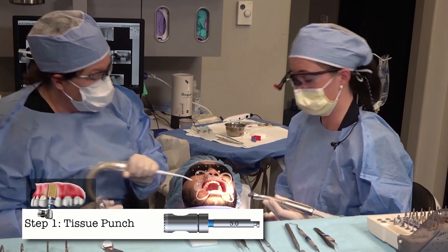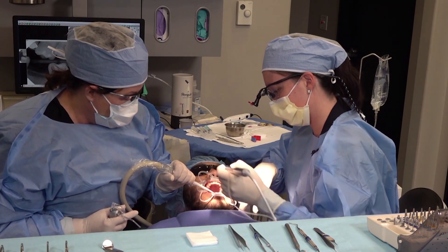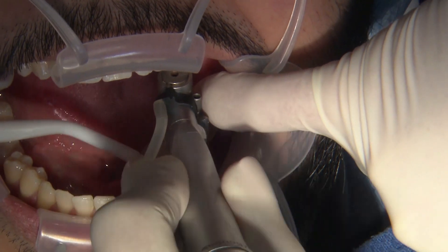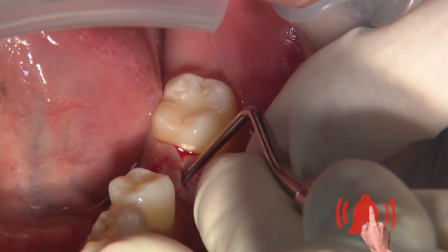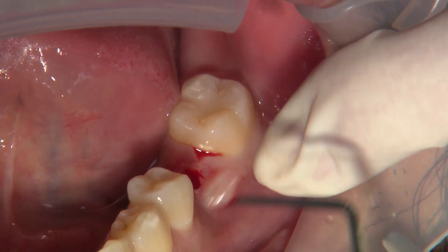We have previously anesthetized our patient so he is ready to go. This is going to take just a little cut around the hole at the site. The tissue will have to be further released, so I usually just take a little curette and get underneath it — and you can see it kind of just pops right out.